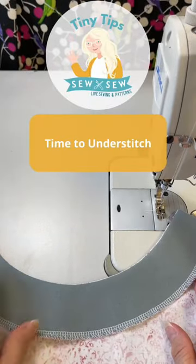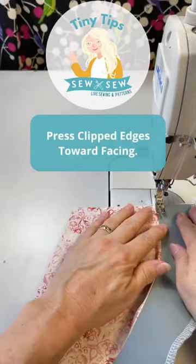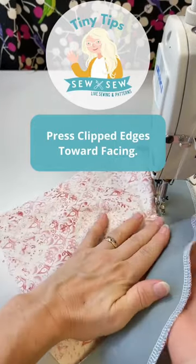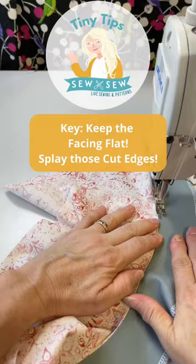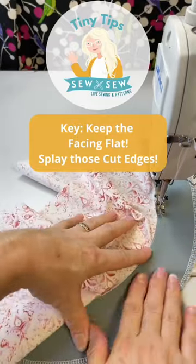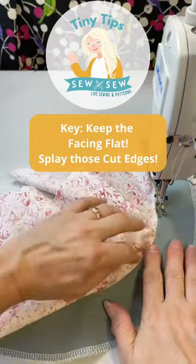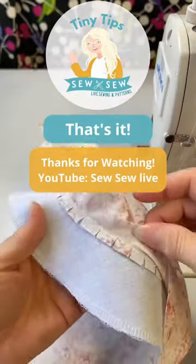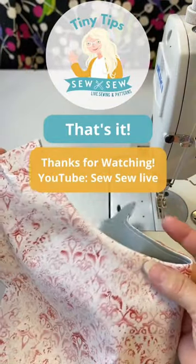So now we're going to do the understitch. Press the seam allowance towards the facing. Make sure all your little clipped edges stay towards the facing, and try to keep your facing as flat as possible — that way those little cut edges will splay open. You see all those little edges are all splayed out just the way they need to be. It's going to lay nice and flat.